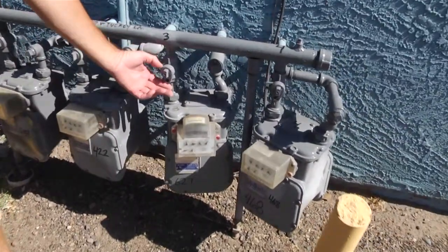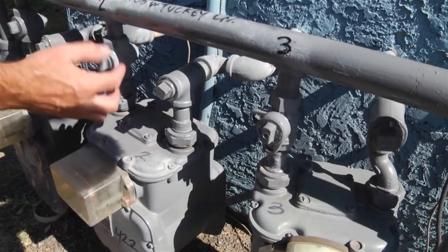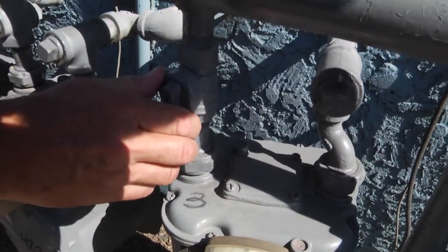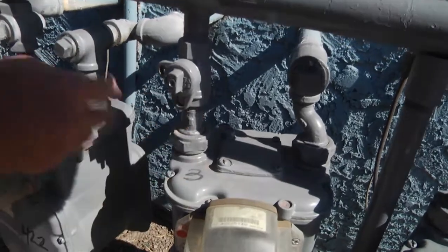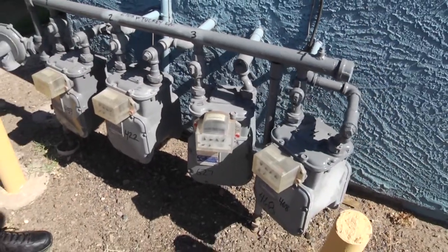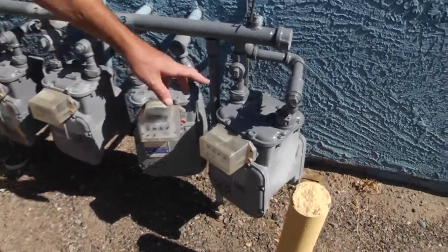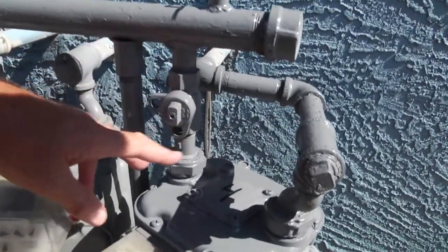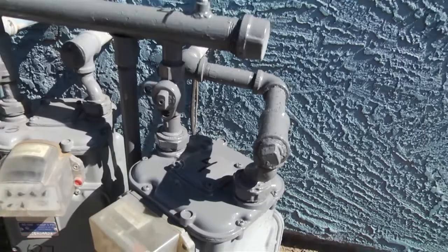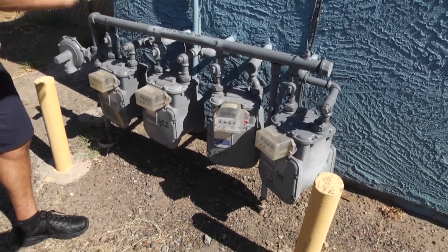This next valve has a more recent style of shutoff. You can see the difference: this one has no lock on the outside, whereas this one has a lock. If you turn it, you can only turn it a quarter of a turn — it won't let you go any further. Once you've reached a quarter of a turn, these two holes line up and you can lock out that valve so that the gas company can come and lock it down. That's the difference between the new style and the old style — with the new style, you can't really do it wrong. You turn it a quarter of a turn, it's off, that's all you get.